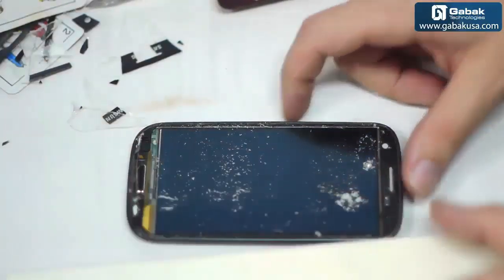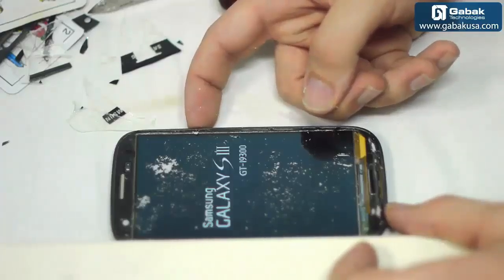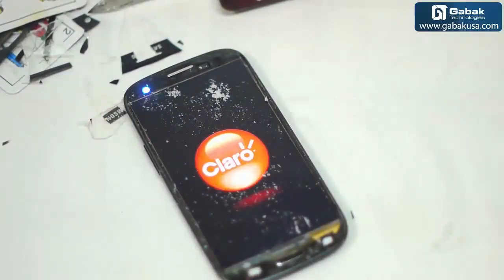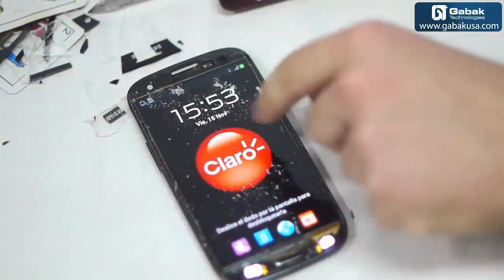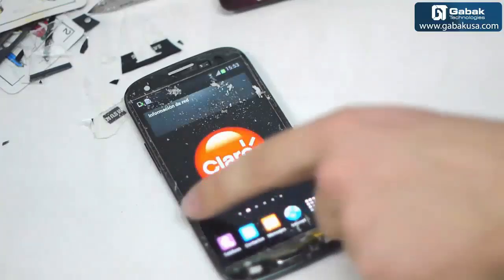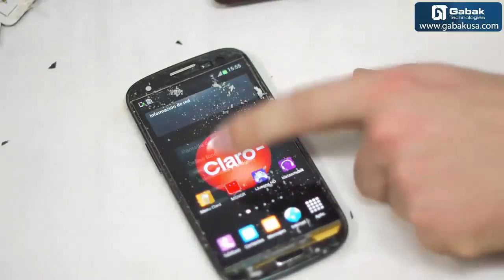Great, you can see we have done the work. Now to test it out we are going to put the battery back and be sure that everything works fine. You can see the screen works — no problem at all.